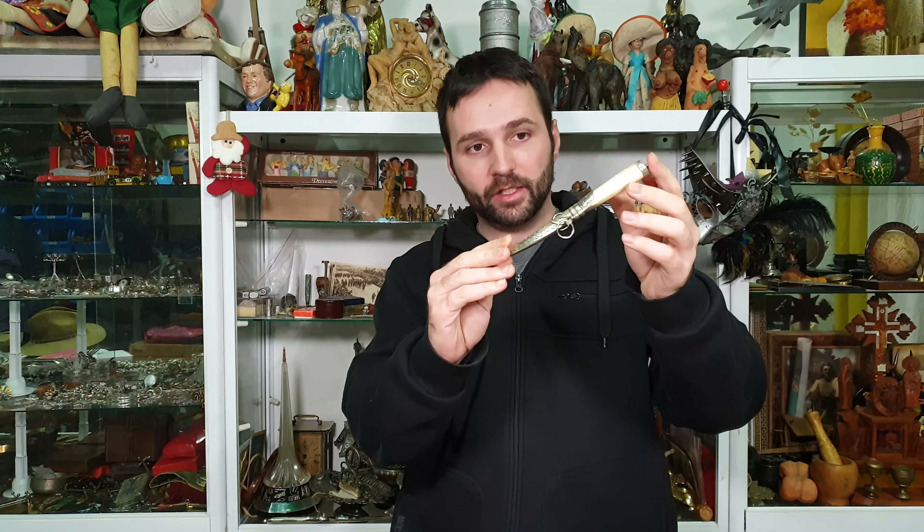Hi guys! It's your friend Ivan from Antique Story. Today I have a very interesting item to show you — this very small handmade dagger. It is called a Kumiya Jambia dagger. It is very tiny and it is very beautiful. Let's get right into it and see what we have.